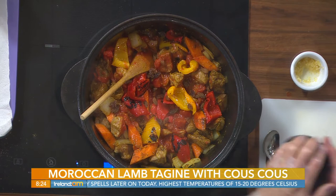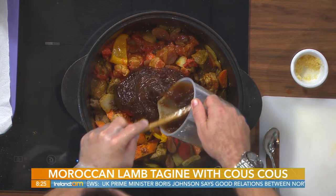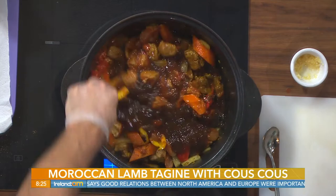This is such an easy recipe. In go the raisins and apricots — they're nice and hearty, they'll plump up in it. Then in goes a good lamb stock. If you don't have lamb stock you can always use chicken stock — no issue with that.